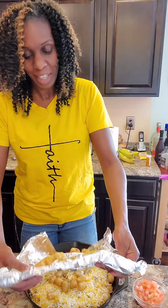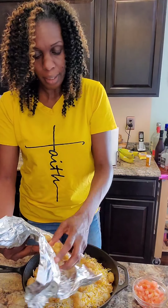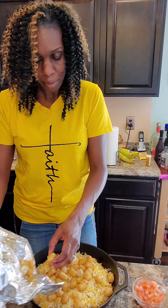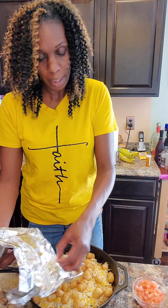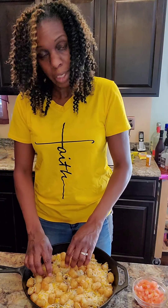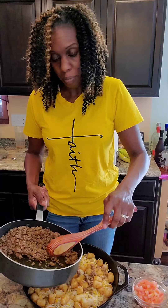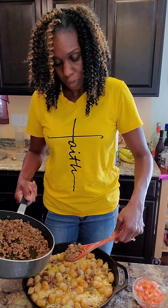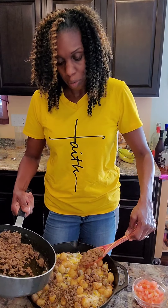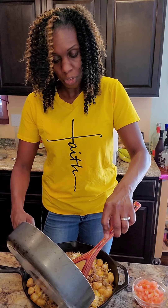Just let the tots fall where they may. They're sticking a little bit to the foil but that's okay. Then I'm gonna add some more meat, more cheese, and then I'll add the onions - the scallions, the green onions, and the purple onions. I'd say put a little bit more meat than a pound, according to how much you want. It's like doing a lasagna layering - you're just using potatoes instead.